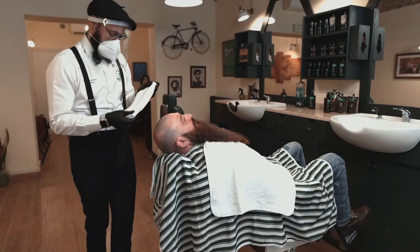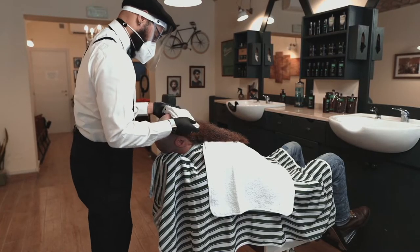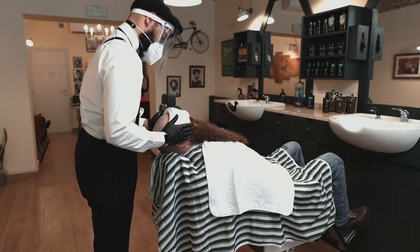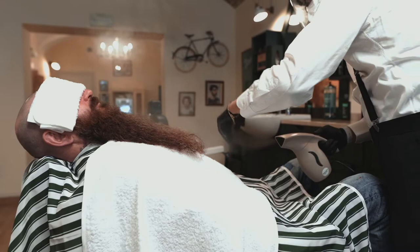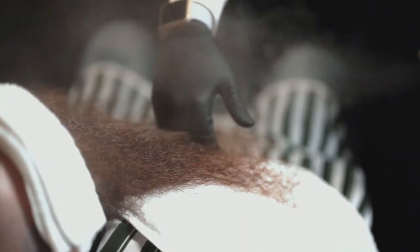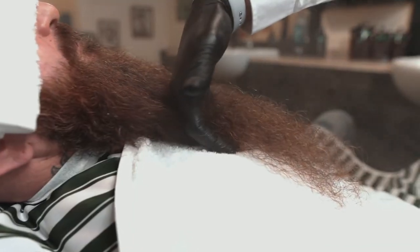To make the experience even more pleasant and soothing, put a warm cloth on your customer's face. With the help of steam, untangle the beard with your fingers. The warmth of the steam will help the product soak deep into the beard, leaving it deeply conditioned.